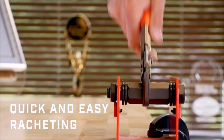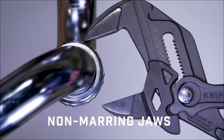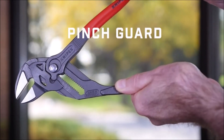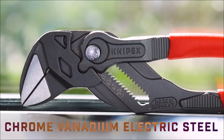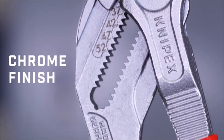The pliers wrench's gripping jaws are engineered to work smoothly on chrome surfaces without causing any damage to edges or sensitive areas, making it a go-to tool for working directly on such surfaces. Additionally, the recently redesigned version includes two laser-cut scales on its front and back, enabling users to preset the gripping capacity for more challenging-to-reach workpieces.